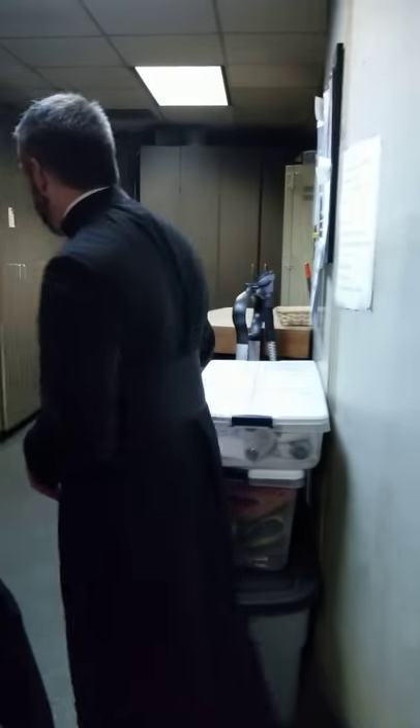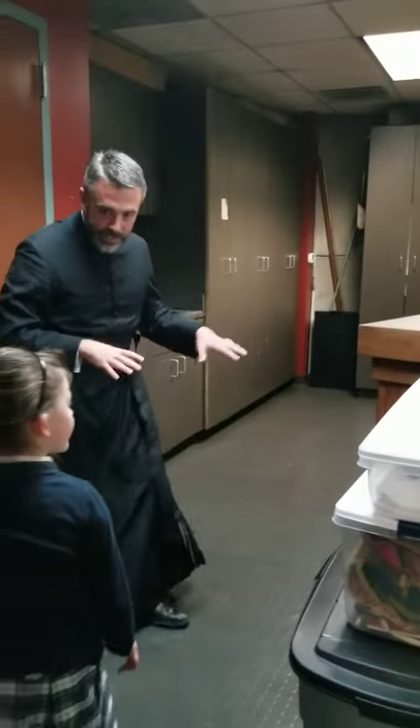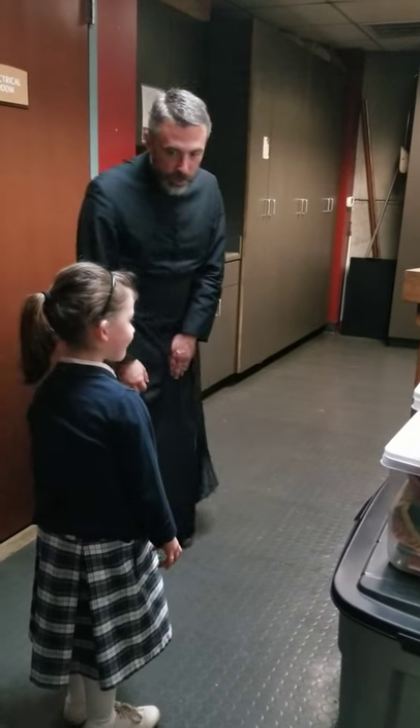So this is the altar boy sacristy. This is where they get ready for Mass. There are tons of things in the cabinets, so let me show you something fun.